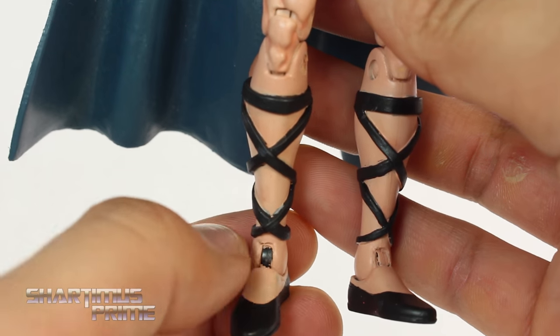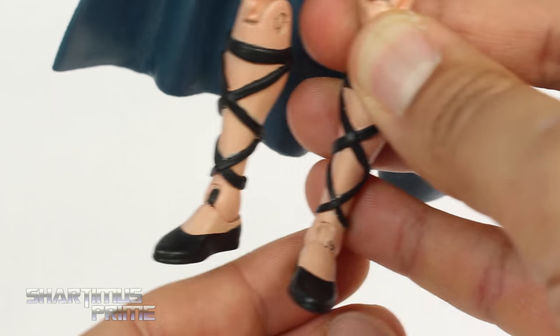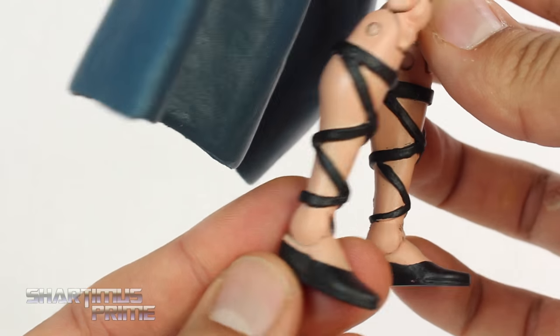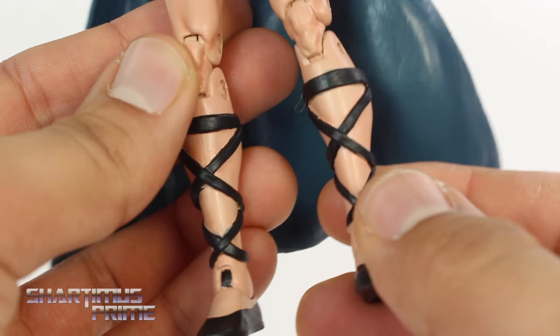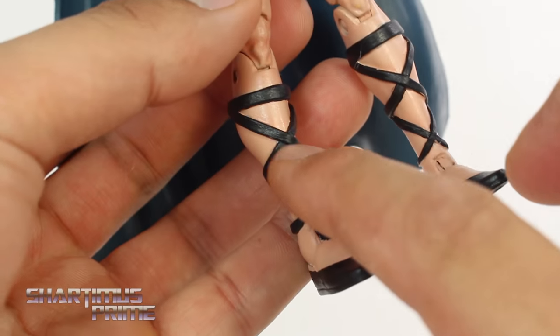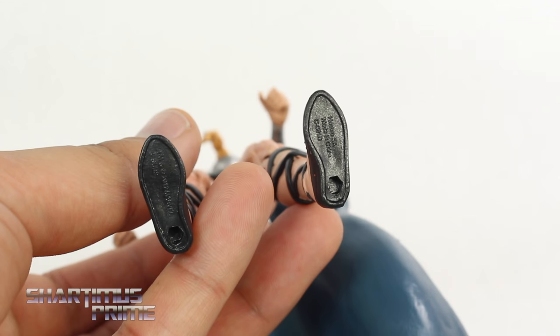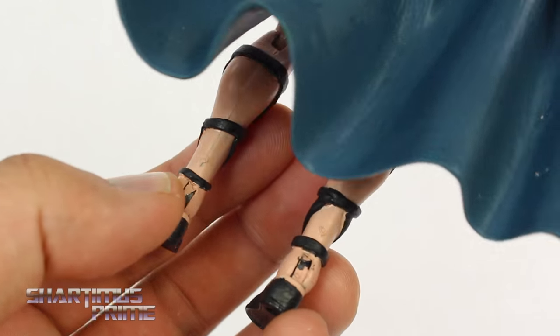I did get a little paint chipping right there on that ankle, but on the other one, not really — just a tiny bit. It's to be expected from customs to get a little bit of paint chipping, but I don't think it's a bad job — it just needs a little bit of touch-up. I really like the sculpt right over here. I think these bands are all sculpted on, and it still has the peg holes at the bottom of the feet. The paint looks really good overall.